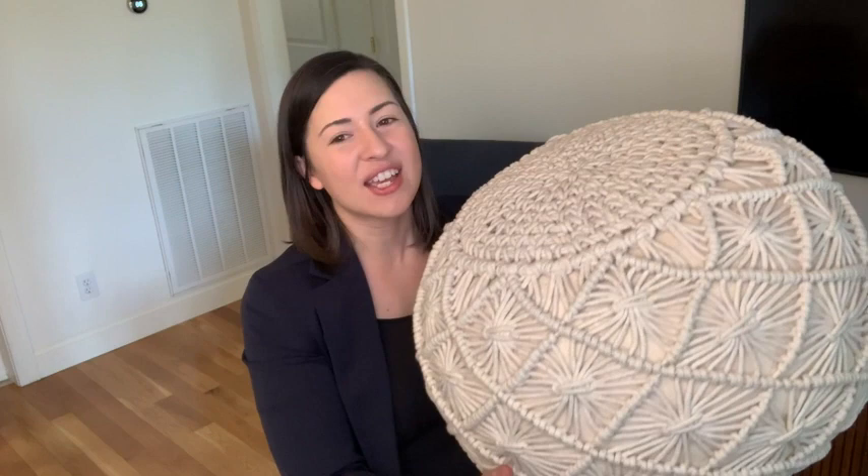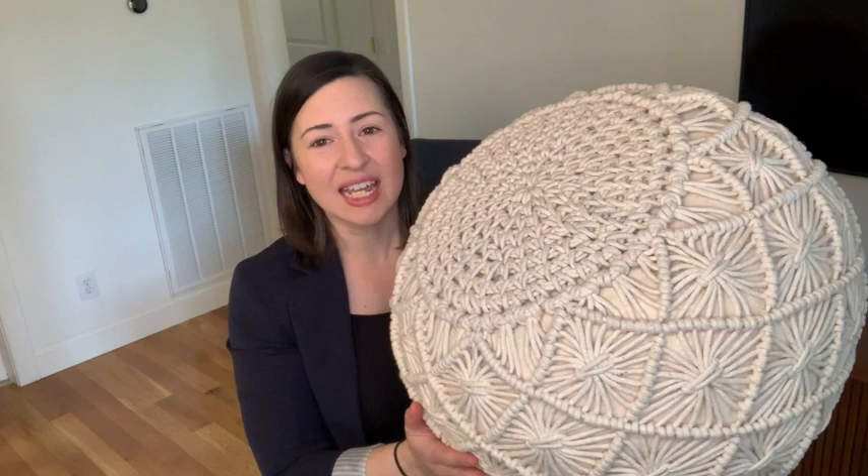Hello, it's Alisha with WTI. If you're looking to bring a little bit of natural beauty to your decor, then I would suggest checking out this really beautiful poof. This floor cushion or ottoman is from Lane Linen, and I can't even tell you how beautiful this is. In person, it is so incredible.